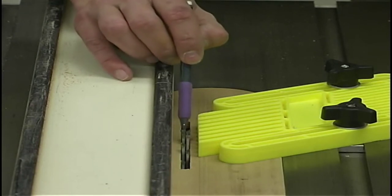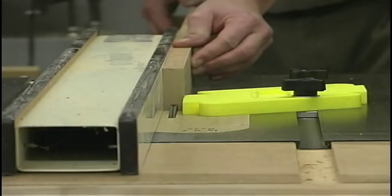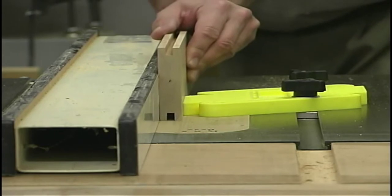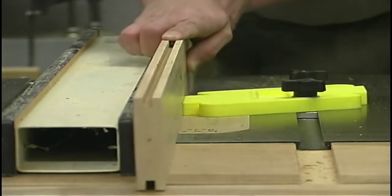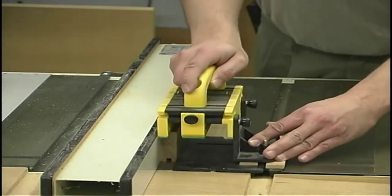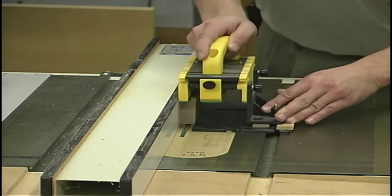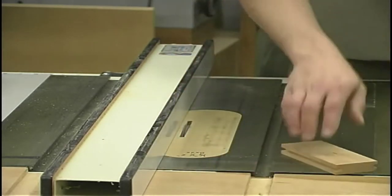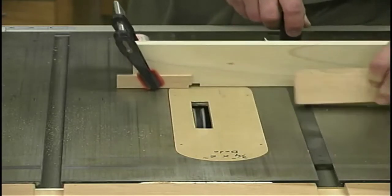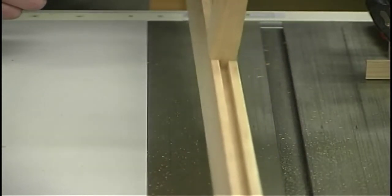Ready to start cutting all the grooves on our stiles. I've got my quarter-inch stack dado head cutter raised up three-eighths of an inch, my rip fence set at a quarter inch. I've also installed a feather board to keep my stock tight against the fence while feeding these long stiles through. For the center stiles, you pass it over along one edge, flip it over keeping the same face against the fence, and pass it over a second time. Moving on to the rails, we readjust the dado head cutter height but leave the fence at the same position.